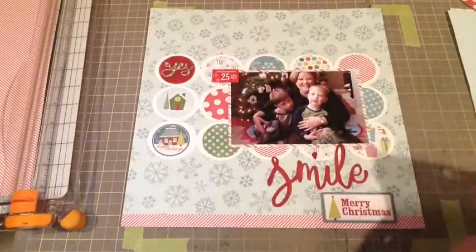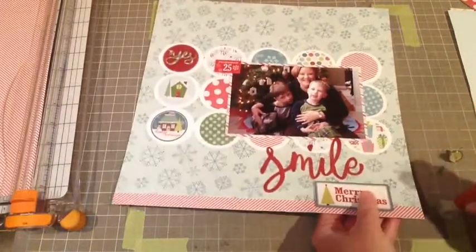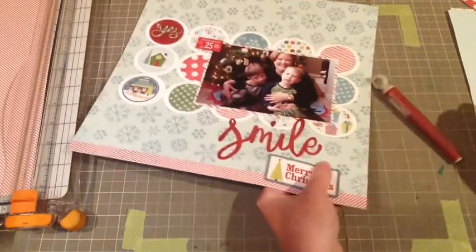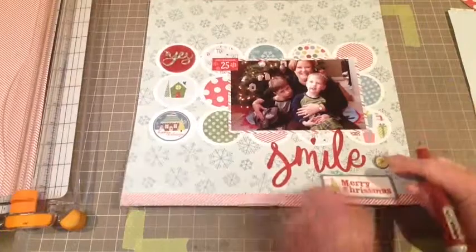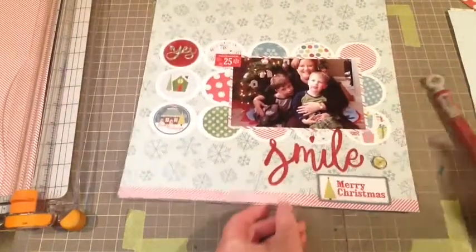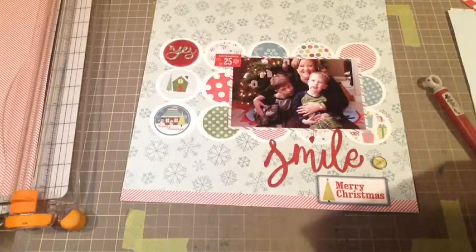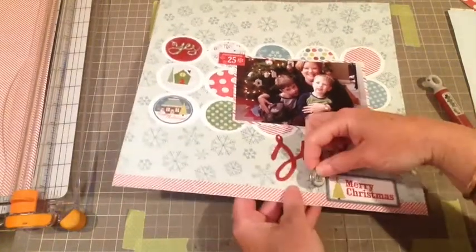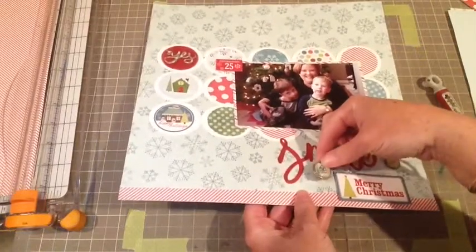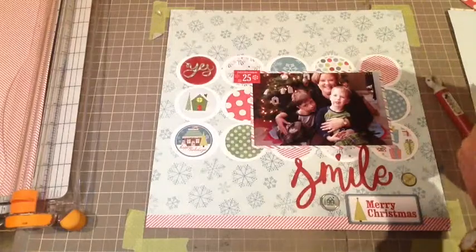I'm using my Tim Holtz craft knife and it's just perfect for brads — you just stick it in and it makes the perfect opening for brads. I'm just randomly placing my brads. I know I want two down at the bottom, and putting those in makes a quick, really nice hole.